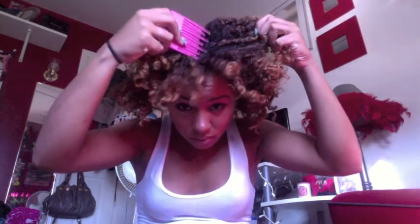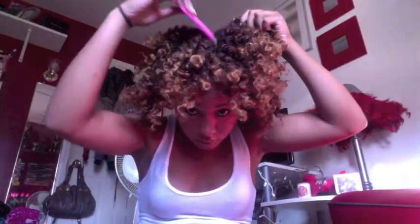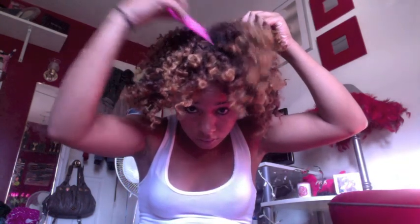A few people were asking how to use a pick. Now it depends on what you're trying to do, but if you want to maintain your curl definition the way I do, when you use a pick you're going to go straight at the root and just lift. You can see one side is already more voluminous than the other. You're concentrating at the root and pulling straight up, separating the curls at the root to give you that body that you want.